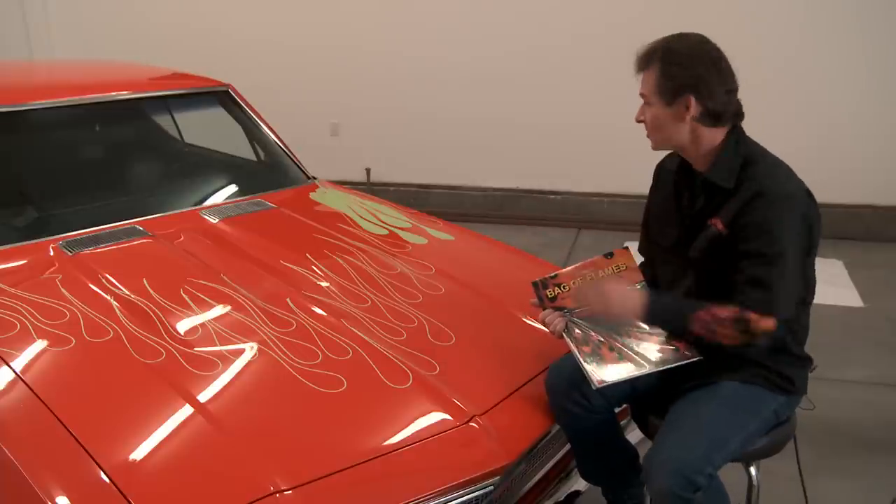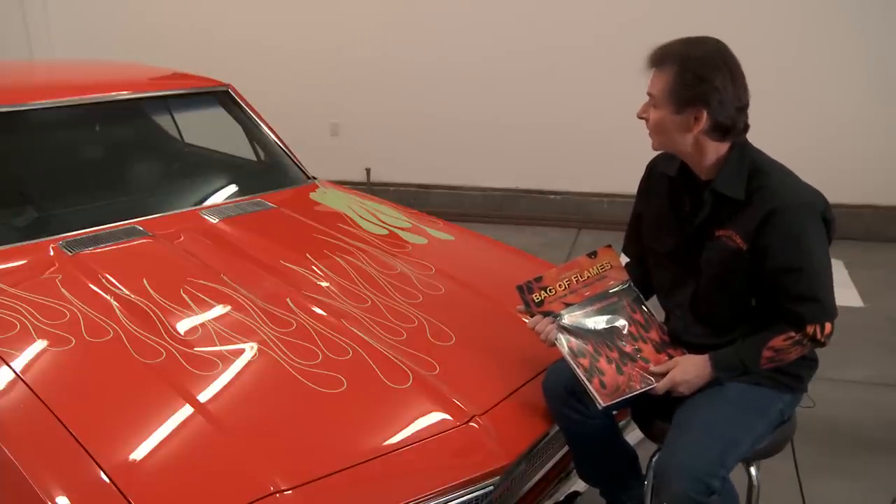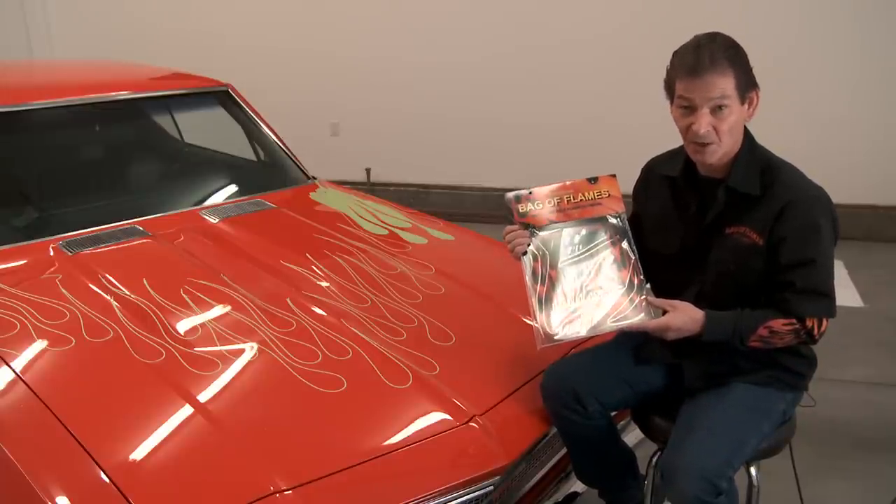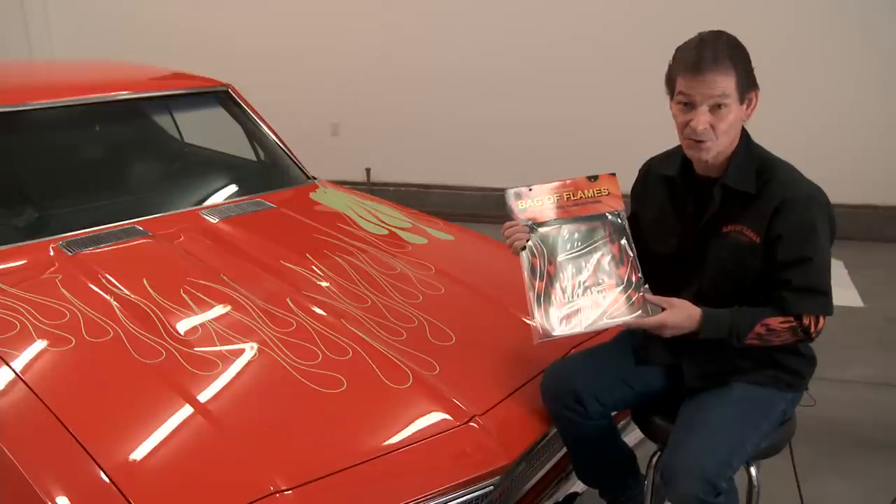There you have it — a symmetrical set of flames. Basically you're ready to go, so go out and enjoy yourself and be creative. Remember, you can purchase our product online at bagoflames.com or your nearest supplier or distributor.